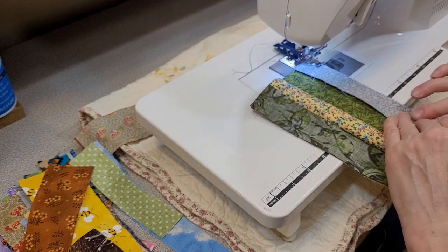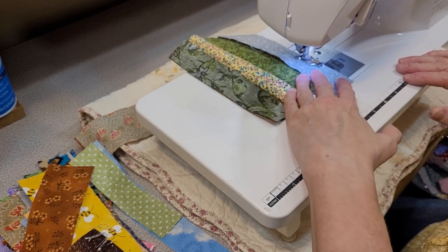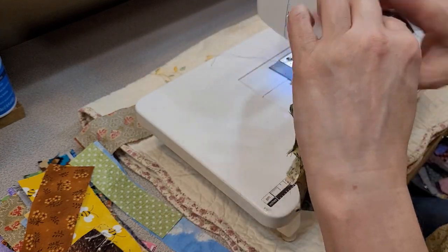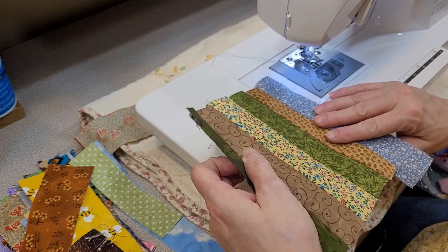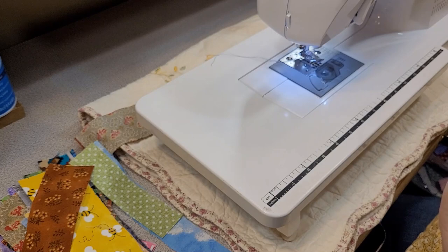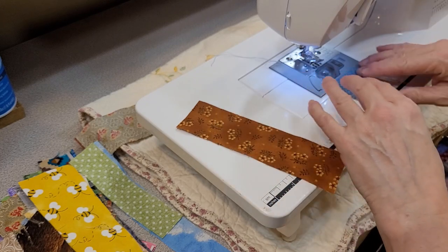This is the last strip we're going to do for the scrap strip, because I'm sure you can tell what we're doing — we're just sewing scrap strips together. We could turn these into any number of projects in the coming weeks. Normally I would go iron that flat. And when I say iron, I guess I should say press, because when we think of ironing we think of moving the iron back and forth and pressing hard. You do not need to do that. If you do that when working with fabric, you can stretch it out of shape, which would change your seam allowance.